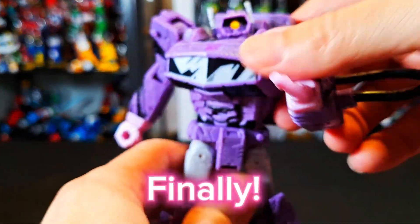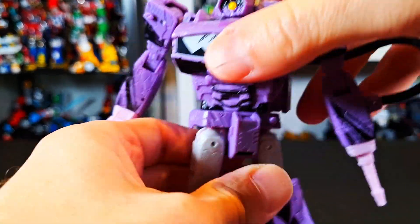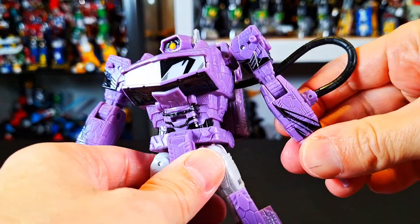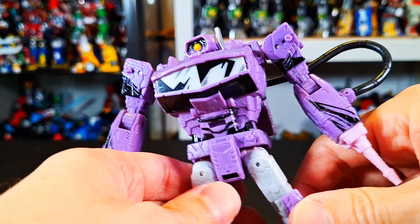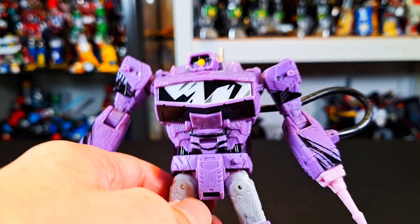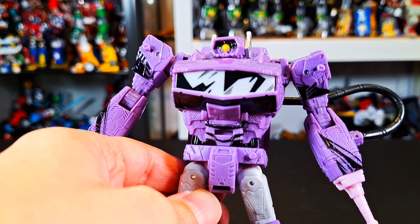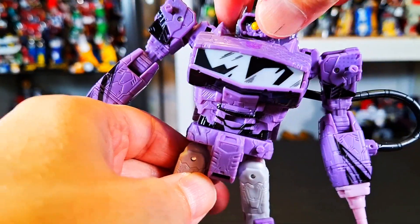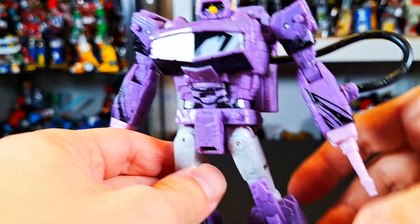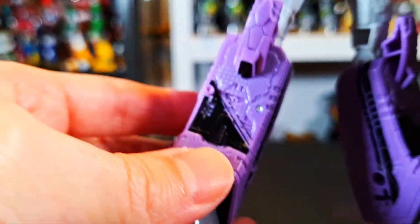On to Shockwave. This is a repaint of the Siege Shockwave that had all that crazy extra armor stuff — I have that one, I've never reviewed it. I don't have it handy because it is buried in a drawer in my storage closet, which is jam-packed full of stuff. I never reviewed that one, so I was really looking forward to getting this guy again and kind of starting fresh. I do like the comic book styling — once again, it looks awesome.